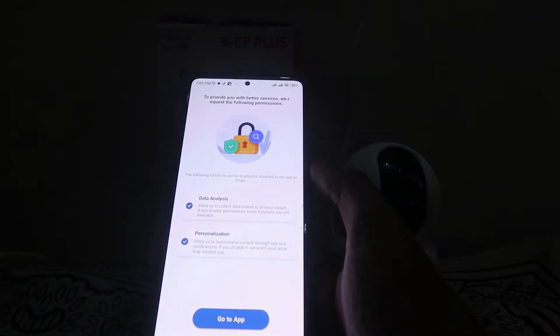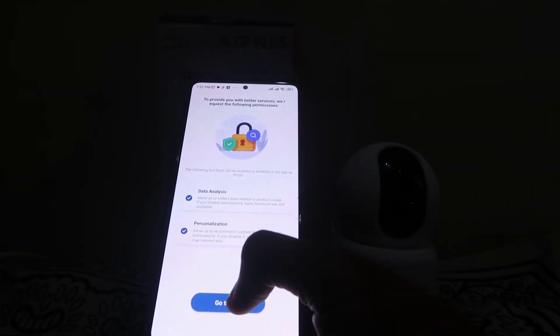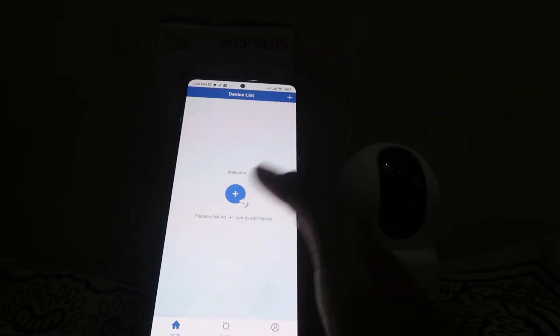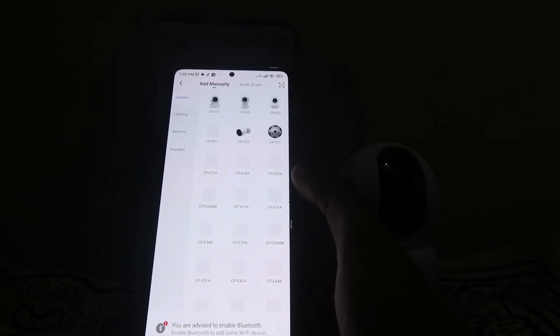Click on Next and it will show you terms and data privacy information. Accept and click on Go to App. When you click on Go to App, it will show you the home screen. From there, click on the plus icon to add a new device.